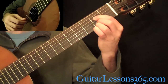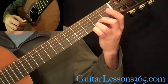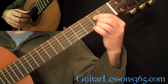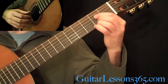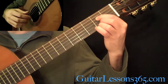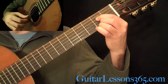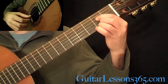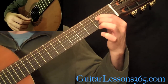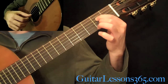Moving everything back to the 2nd fret — the 3rd finger plays the high 2nd fret on the high E, then the 2nd fret on the B string with your 2nd finger, and the 2nd fret on the D string with your index. The tremolo is still on the high E. After the 4th string, you're going to pick up the 3rd finger to make that high E string open, then pick the 2nd fret on the B string and then the 4th string.